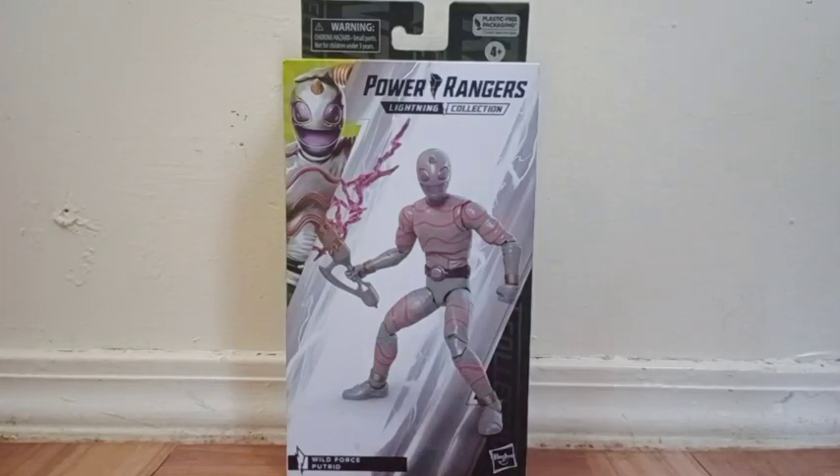What's up everyone? It's me, C.E.N. Tsukaima, and welcome to C.E.N. Figures — Figures in your house. And for this toy review, we're looking at the Power Rangers Lightning Collection action figure, Wild Force P-Tread.